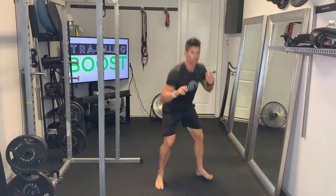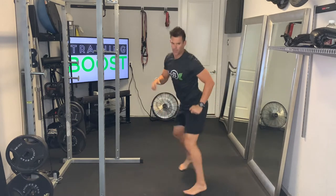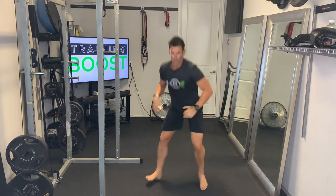Make sure you keep breathing — nice deep breaths in through the nose and out through the mouth. Keep this going for whatever your prescribed duration is.